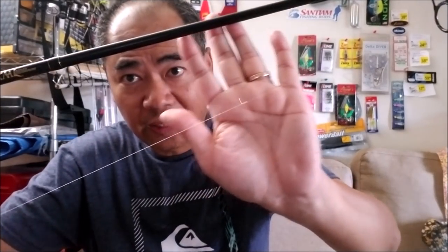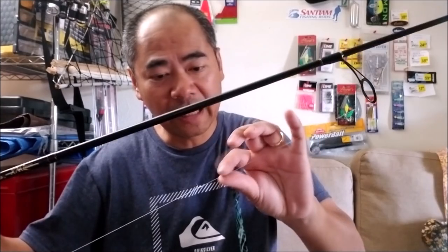I use 15 pound test braid and 15 pound mono for my leader. My leader is pretty long — as you can see, from the leader knot to the main line reaches the first eye on this 10-foot rod, so that's about a 10-foot leader. I like the leader long like that because it works a lot better for me out there. On the business end I have my dropper loop right there, and that is a number four bait holder hook — I use Eagle Claw hooks. This high-low rig works really well and I've got two hooks on there.